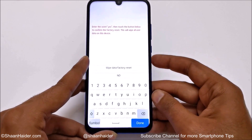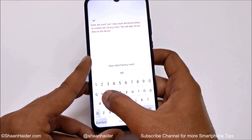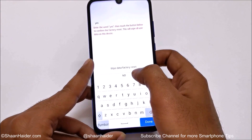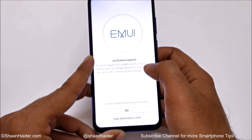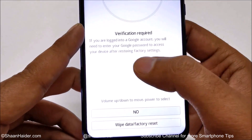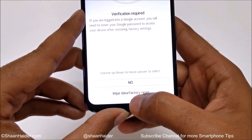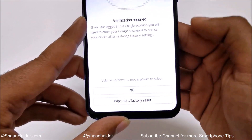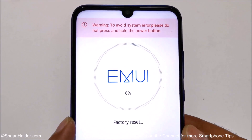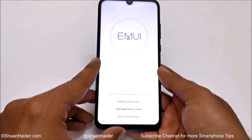After selecting the option, press the power key to confirm. On the next screen it will ask you to type 'yes' because whatever content you have is going to be deleted, so Honor needs your consent. Type 'yes' and tap on wipe data factory reset once again. It will show a message that verification is required — if you're logged into a Google account you will need to enter the password once again. Tap on wipe data factory reset and the process will begin.